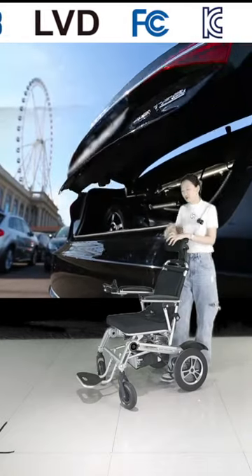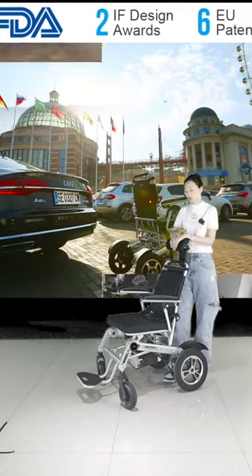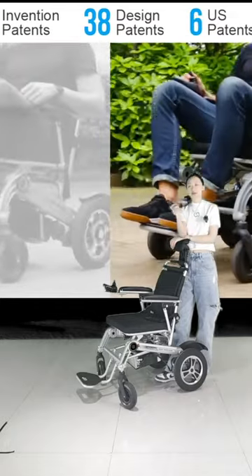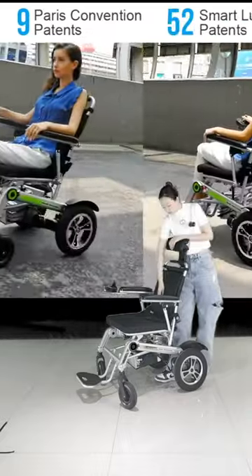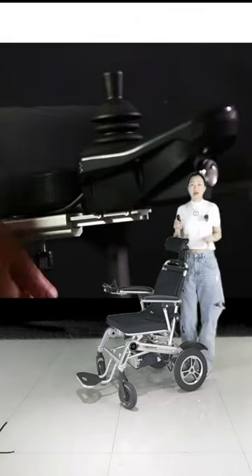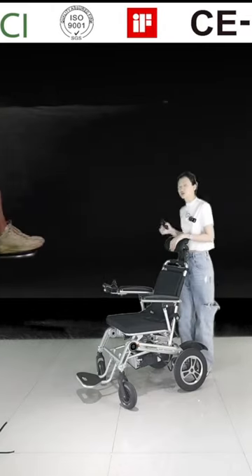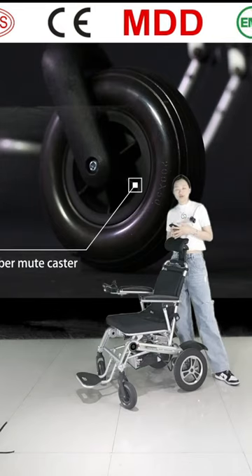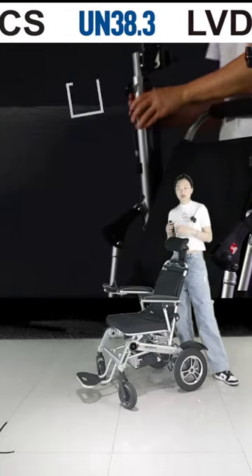We can control this wheelchair with a normal joystick. Every wheelchair has a small joystick, and we also have a remote control. We can control this wheelchair by the remote joystick or the small joystick. Also, for this smart wheelchair, we can control it by our mobile phone app. And another very important and helpful function for this electronic wheelchair is its automatically folding function.